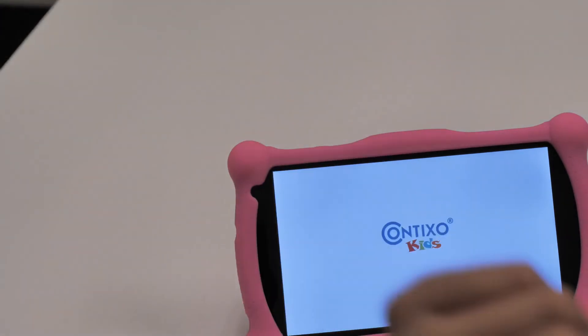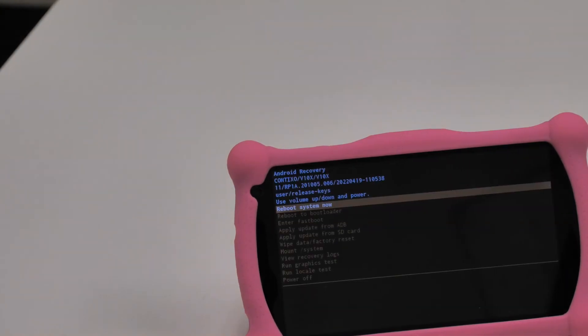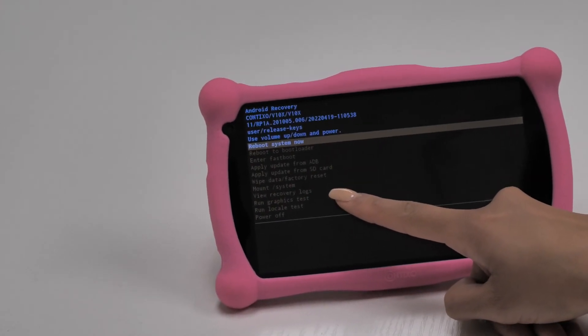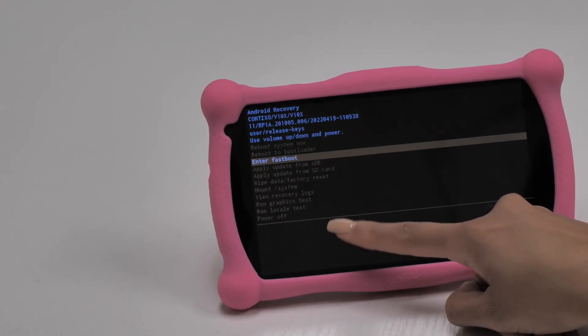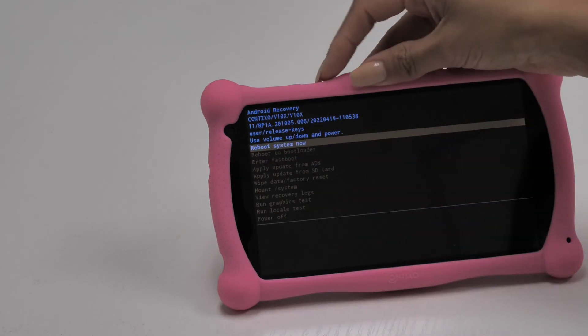Once on the recovery page, swipe down to Wipe Data / Factory Reset. Use the power button to make selections. Accept and click Factory Data Reset. Keep in mind, this action cannot be undone. This will erase back to brand new beginning stages of asking for your language and Wi-Fi info.